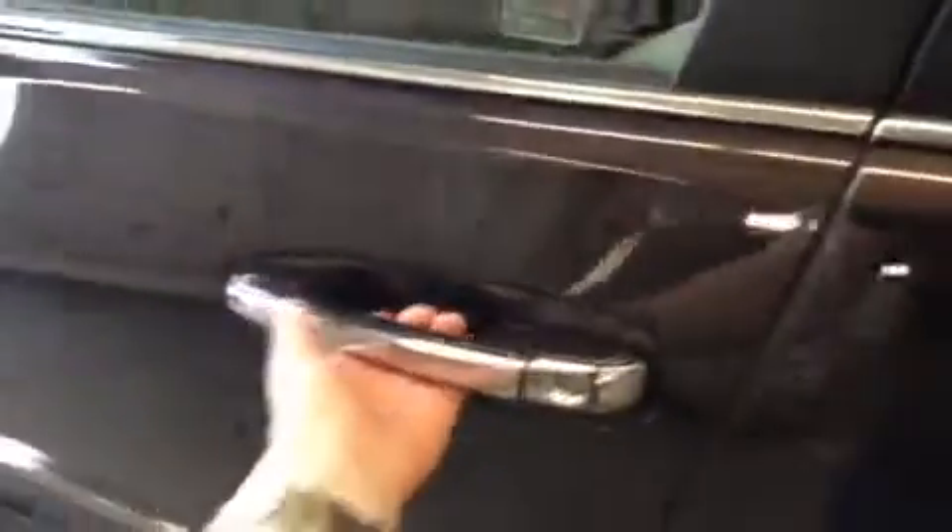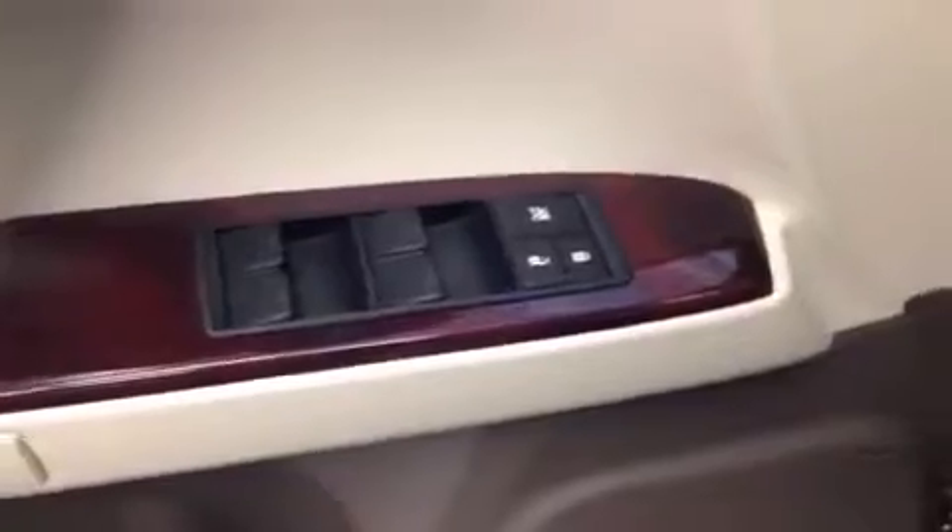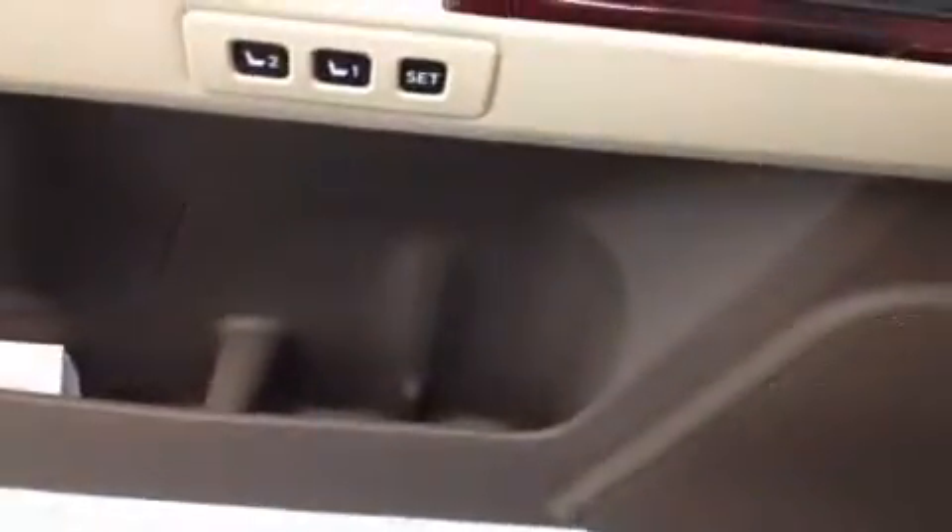Now we're going to move on to the interior. Take a look down here at the door panel first. We've got the saved seat settings as well as the power locks and windows. There's a little bit of space to store stuff down there, as well as room for a mug or a water bottle. I'll turn on some of the lights so we can play with different things on the interior and see what it's all about.